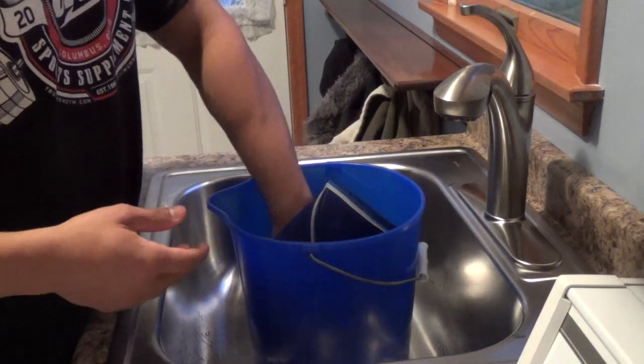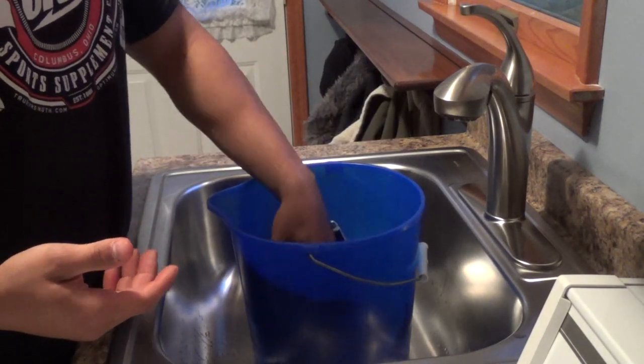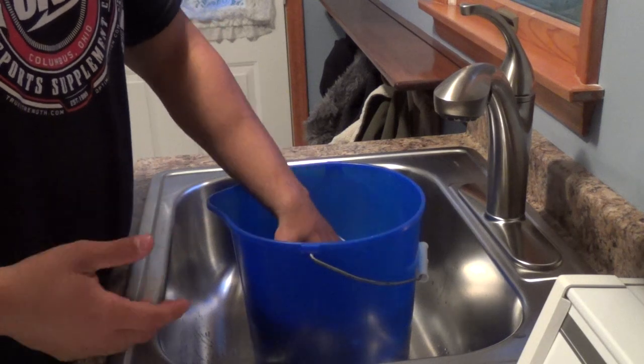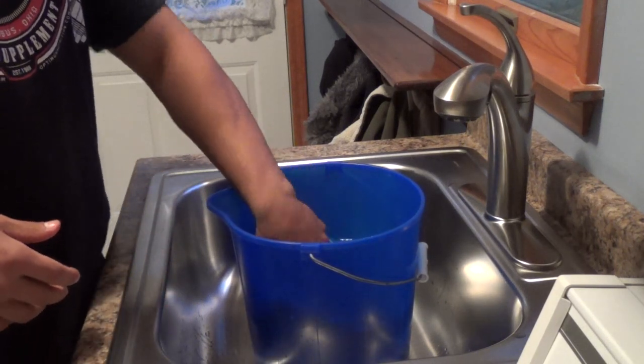I've tried putting like a rock or something on top to keep them submerged, but it just gets annoying. They stay wet anyway so it doesn't really matter — just push them down every few minutes. After a half hour I'll show you guys what I'm going to do.